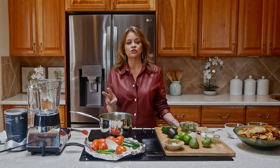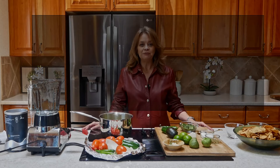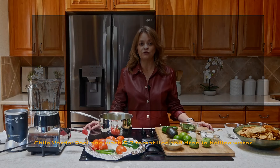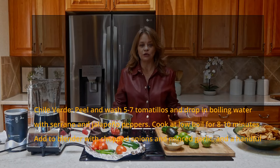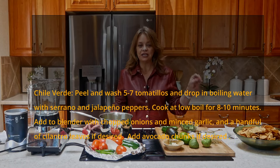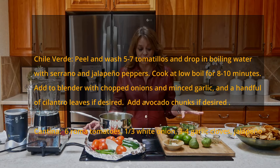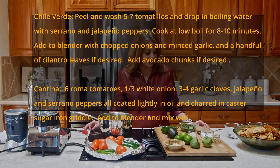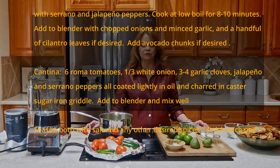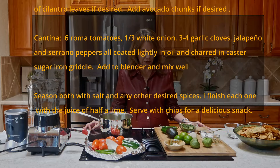Today I'm going to be creating two delicious salsas. I'm going to make a traditional restaurant or cantina style salsa — sometimes referred to as a ranchera salsa — that you can use for chips and salsa, for tacos, or on your eggs and hash browns in the morning. The other salsa I'm making is a salsa verde, a green salsa incorporating everything green.